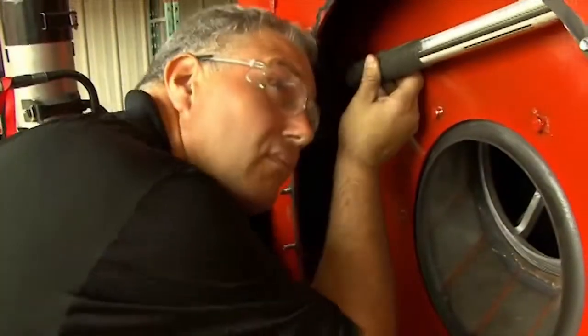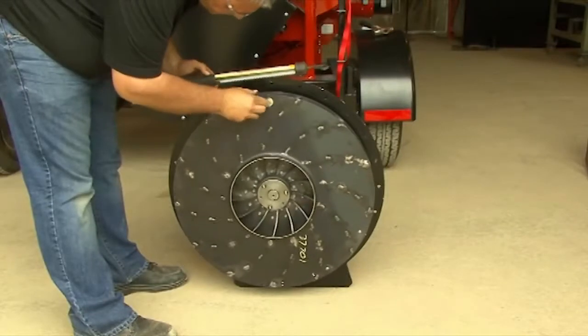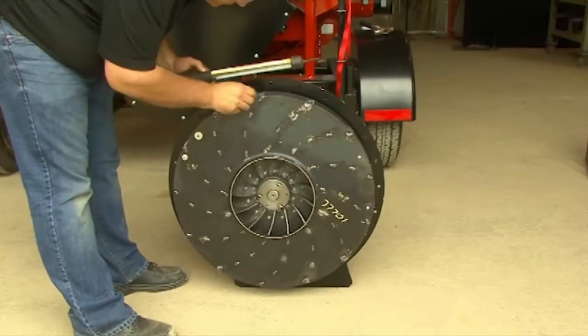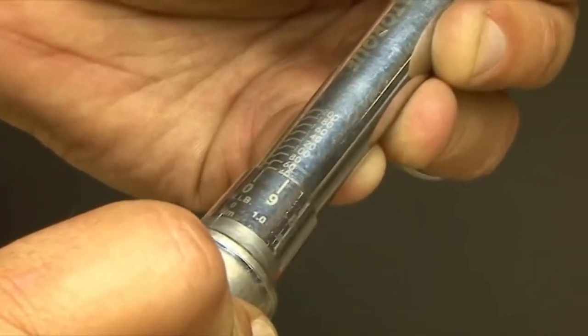Inspect the rotor wrap — it should be smooth and free from grooves or wear. Next, check the rotor for signs of wear. Check the torque on the rotor split taper bushing bolts — they should be 40 foot-pounds.